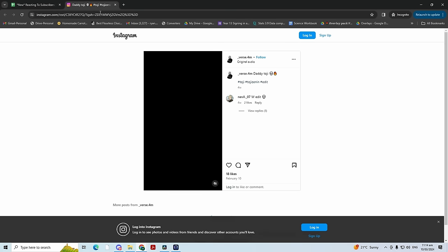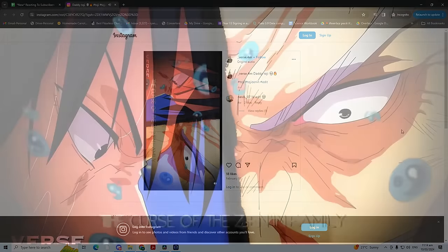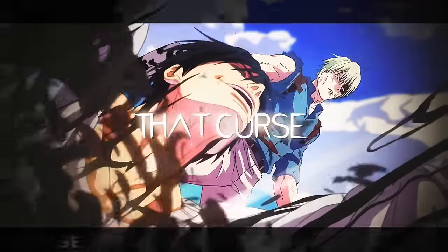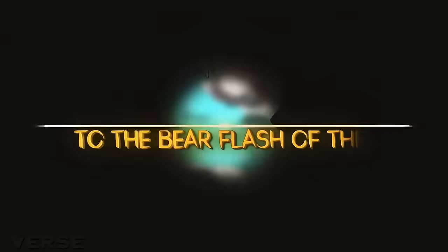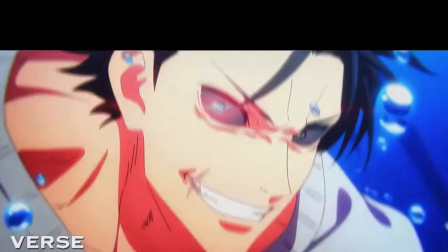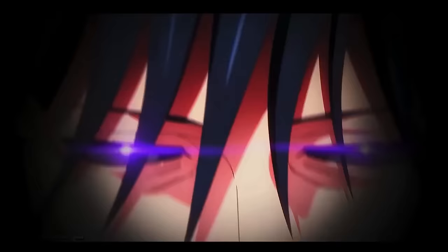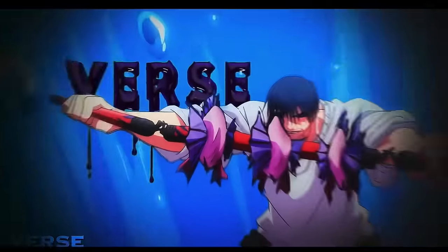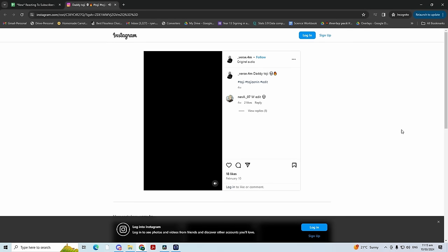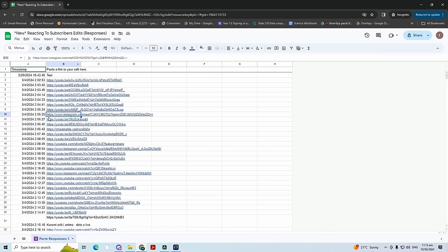Up next, an Instagram edit by verse.4m. This looks really good actually. Clean, good masking. The black vignette shadow around the outside looks so good. Very clean. I'm going to give that like an 8.5. I do love my 8.5s.